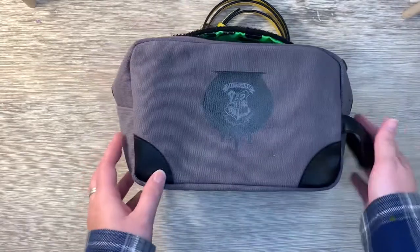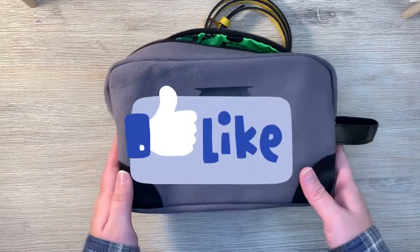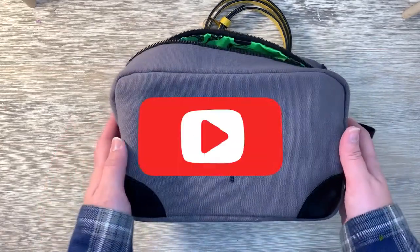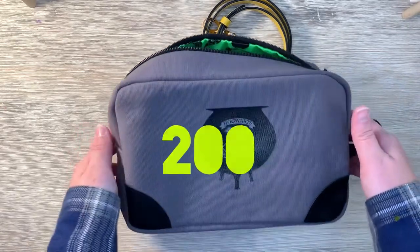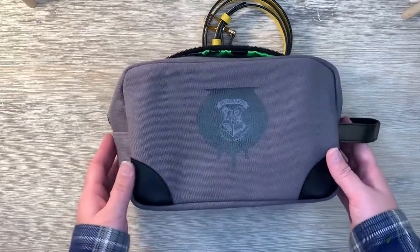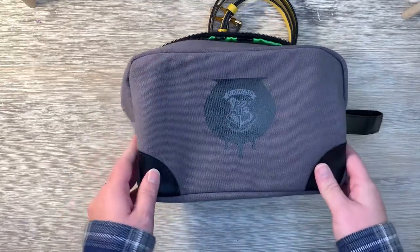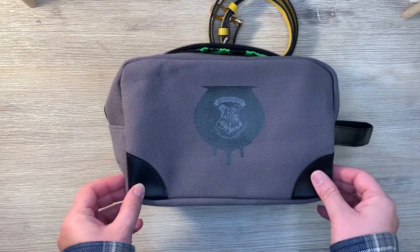I hope you guys liked today's video. If you do, you know what to do — give it a thumbs up and maybe subscribe. That would be cool. I'm trying my hardest to get to 200 subscribers and we're trucking along, so definitely hit that subscribe button. I have some videos planned ahead for this spooky season, so definitely stay tuned.